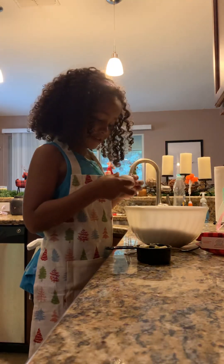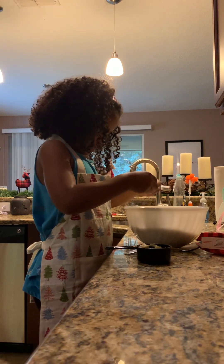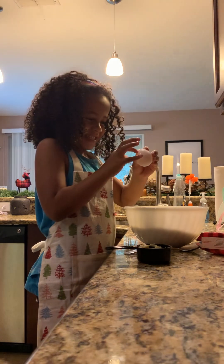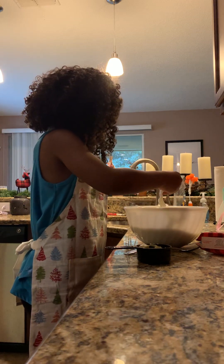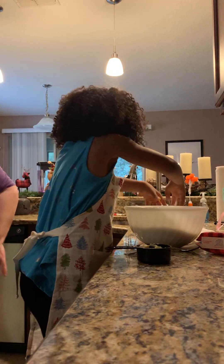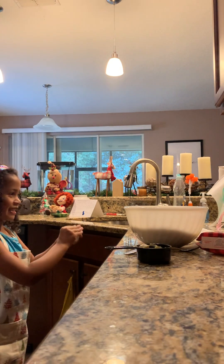Now the egg. I want you to do it. You can crack it. Go ahead on the side of the bowl. A little harder. Did it crack? Yep. It's squishy. We got to open it up. There you go. Thank you for getting on my hands. My hands are a little yucky. I need to wipe me. Yucky, yucky, yucky. Alright, now you can mix.